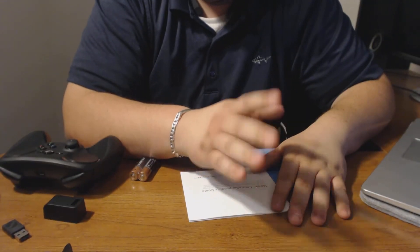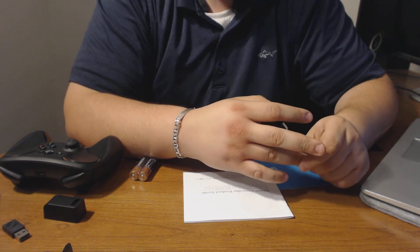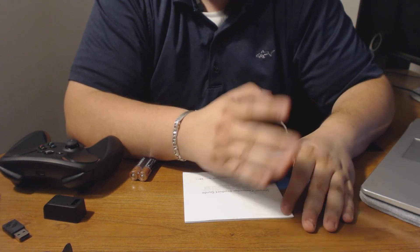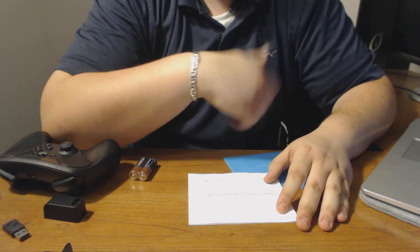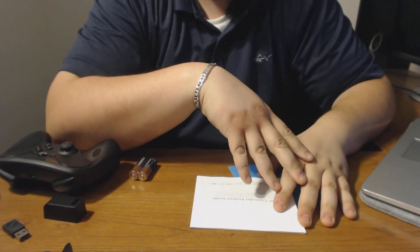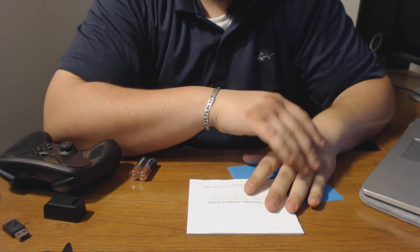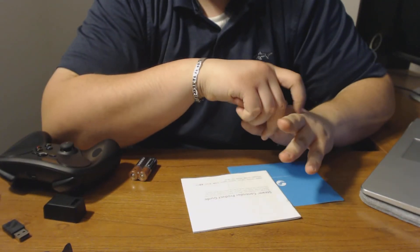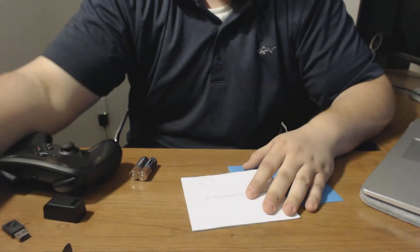Alright guys, that's about it for the controller. I do have other unboxings coming in the next few days. I have a tight schedule so I won't upload every single day, but I'll try to upload every other day. There are more giveaways to come after this one. Stay tuned and you'll be eligible for the next giveaway — all you have to do is subscribe to the channel and leave a comment. Thank you very much for watching. I'm going to link the giveaway video in the description. The selection will be 100% random and U.S. only for now. Hope you guys enjoyed it — I'll catch you in the next one.